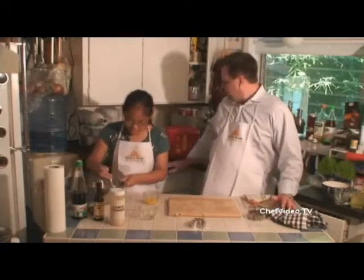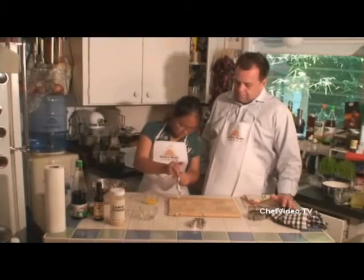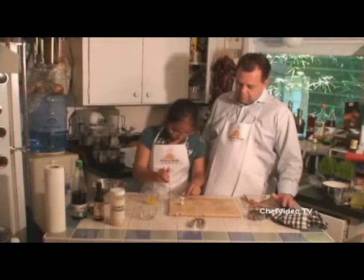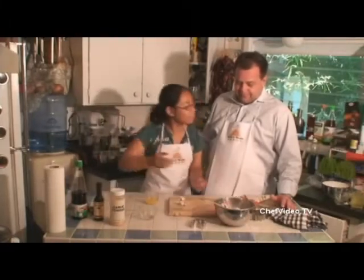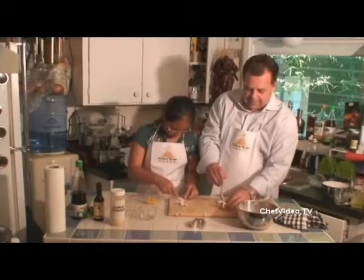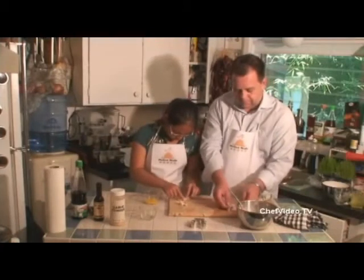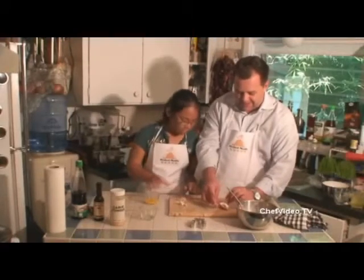Then you just add the crab mixture. I didn't put the egg yolk on the edge so I'm going to put too much filling in — make sure to use the egg yolk on the edges.